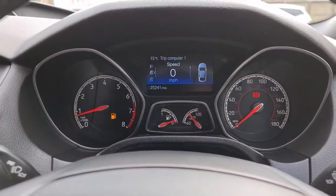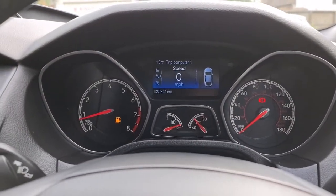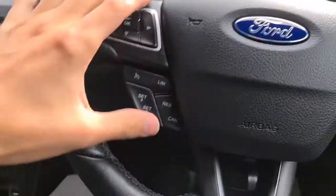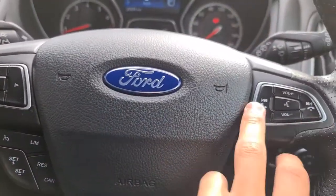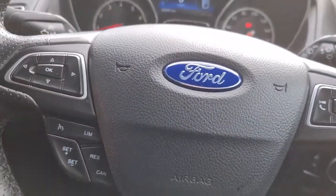The vehicle is free of any major warning lights whatsoever and it's done just over 25,000 miles. You've got a speed limiter, cruise control, as well as volume control and skip next track buttons — everything you could possibly want.